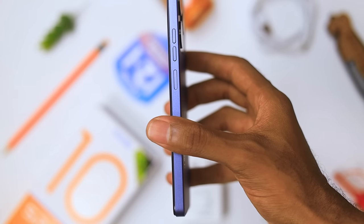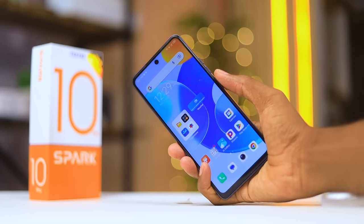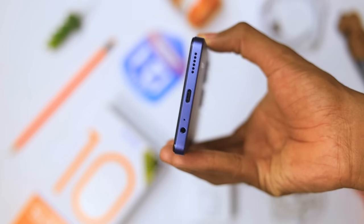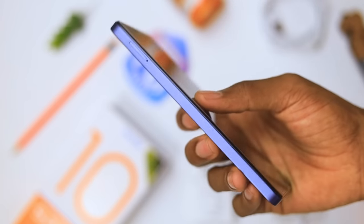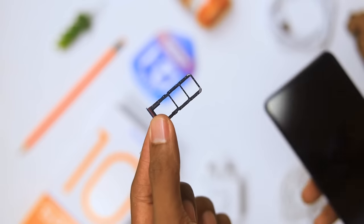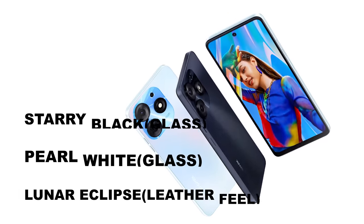On the right side you get a volume rocker and the power button that doubles as a fingerprint sensor — both are clicky and tactile. The fingerprint sensor is fast and makes it easy to get into your device. At the bottom you get a USB Type-C port, a microphone, and a 3.5mm headphone jack — something we don't see much in 2023. On the side you get a dual SIM card tray that supports an SD card for extra storage. Nothing at the top. For colors we get Starlit Black, Pearl White, and Lunar Eclipse.